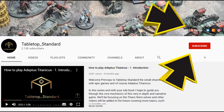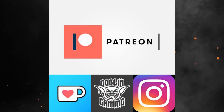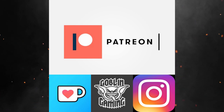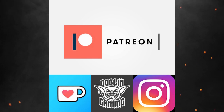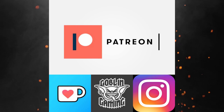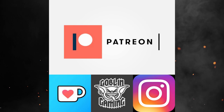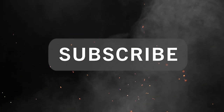If you'd like to support the channel, check out the links on our home page. We now have a Patreon account where you can support the channel and get extra content and battle reports. We have a Ko-fi account for one-off donations, an Instagram for channel updates, and a Goblin Gaming affiliate link where they sell Games Workshop, hobby supplies, and Adeptus Titanicus at reduced rates. Anything you buy using the link, the channel gets a little back. And don't forget to subscribe — thank you very much, and enjoy the show.